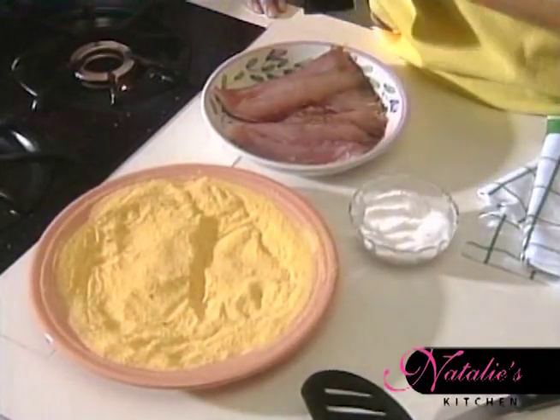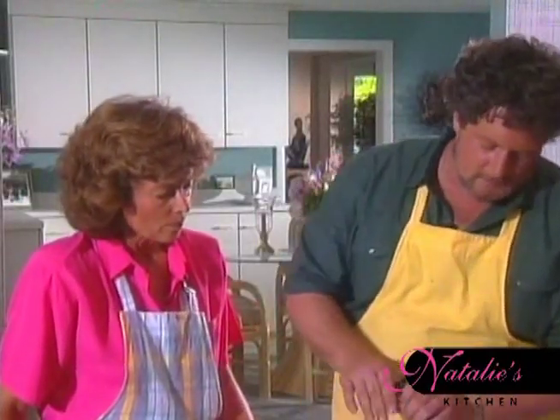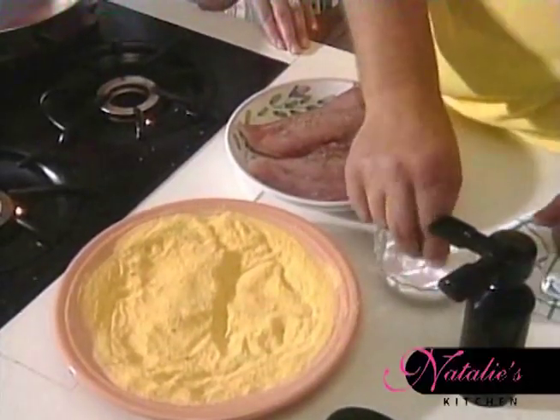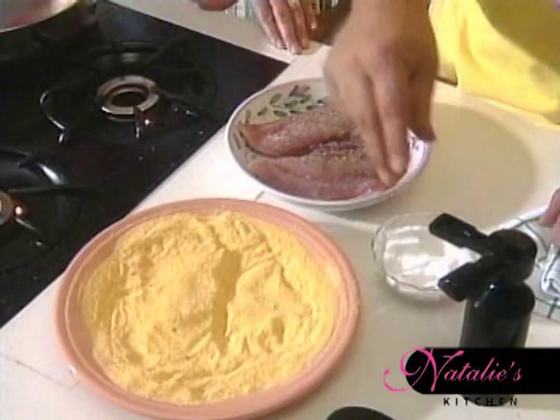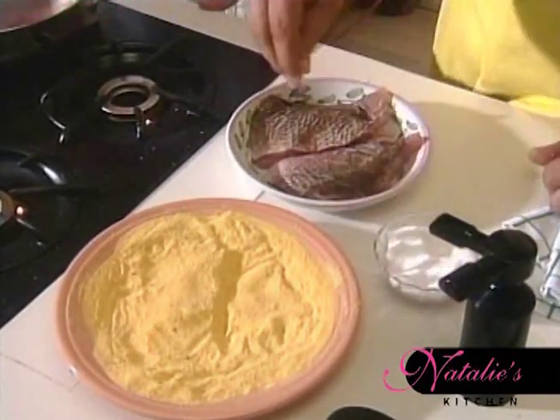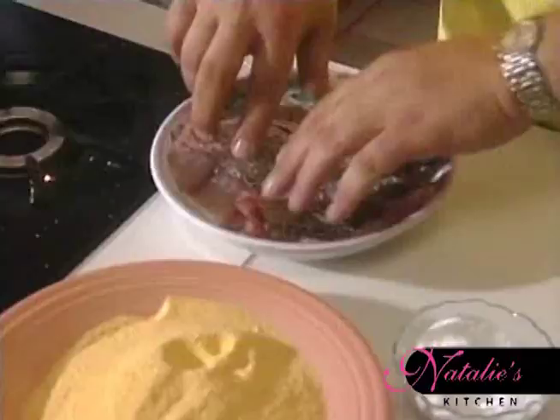Why cornmeal? Why do you pick that over flour or something? For the flavor of the corn — the corn is a delicious flavor with certain fish. And why dredge it in anything? Because it's going to cook for a long time, and it would probably shrivel up and kind of burn up, so it needs some coating to protect it. We're usually cooking bigger pieces of fish or meat when we pan fry.